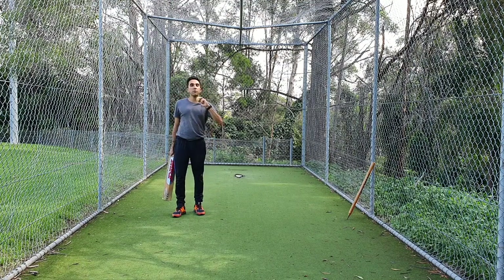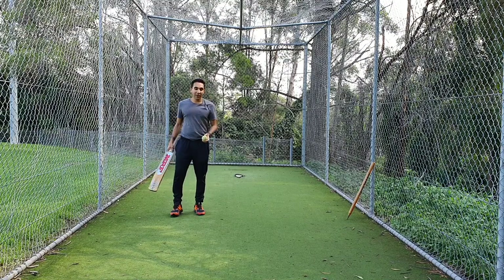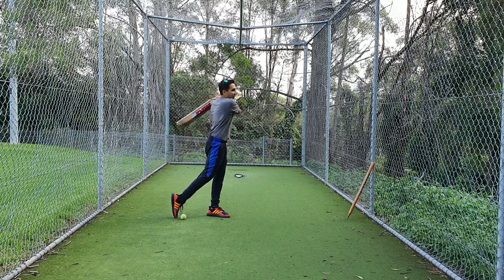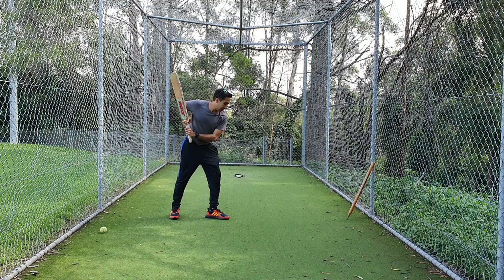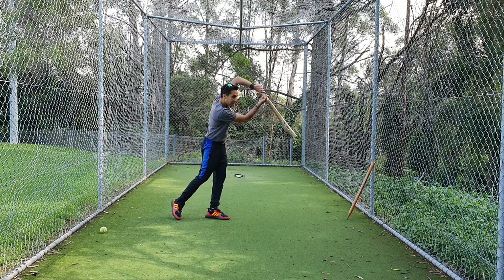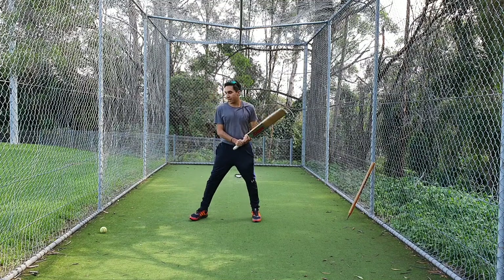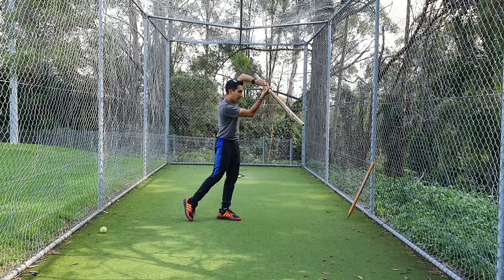One thing you also want to keep in mind: you want to maintain your technique. It's very tempting to step and smack the ball, but that's not really helping you. So step forward, hit the ball, raise your elbow up — your left elbow, or your right elbow if you're a left-hander. Raise that front elbow up and raise it to the sky.